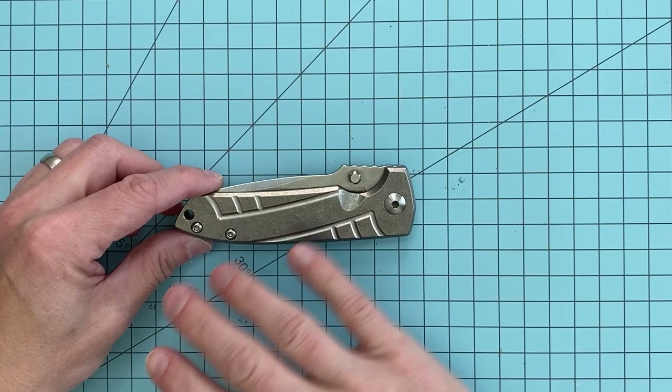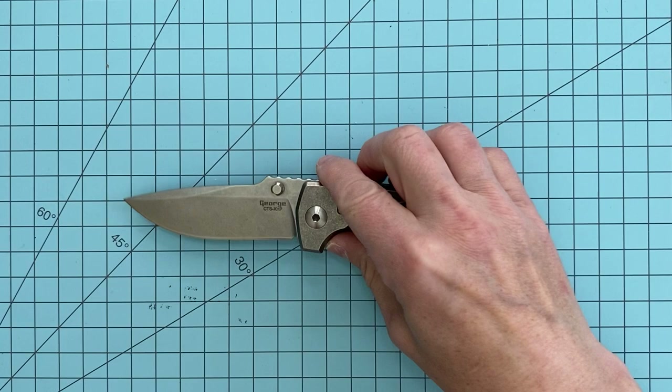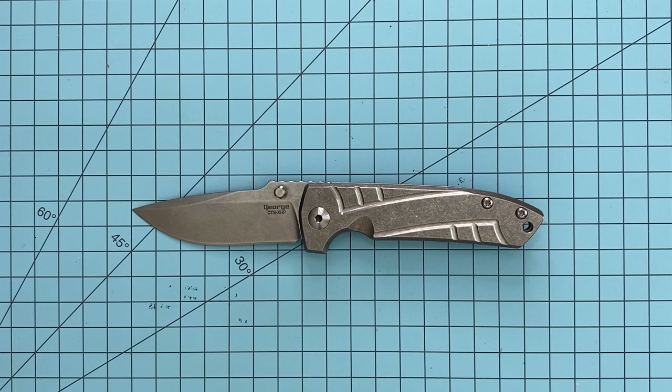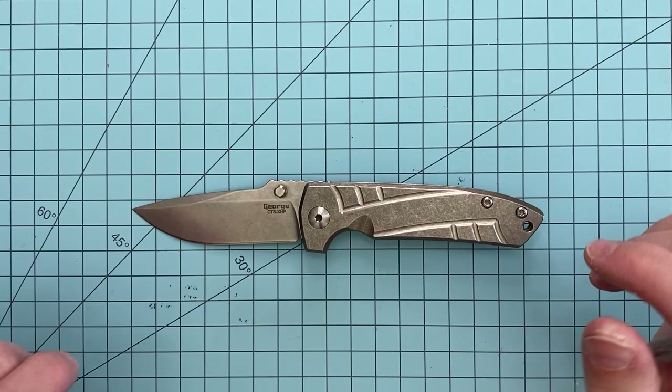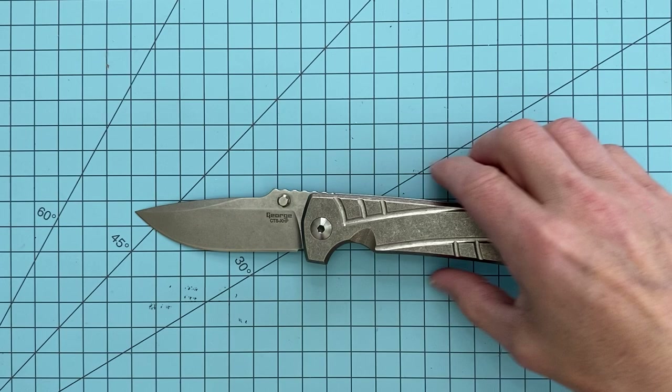He uses CTS XHP in his customs almost exclusively, and in the mid-techs as far as I've seen, almost exclusively. Even on the production model with Spartan Blades, those are CTS XHP as well. It's kind of like a stainless D2, tougher 440C. Mike Christie has a great video on XHP that you should go look up, where he goes into the benefits of it. It's got a nice grain structure — everything about it just lends itself really well to a knife steel. It's definitely one of my favorites, right up there with S90V as far as stainless steels go.